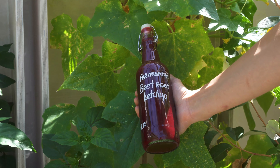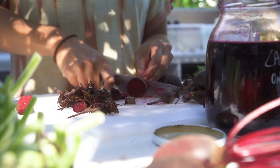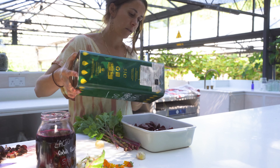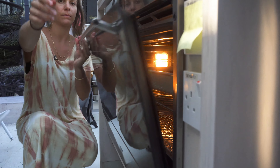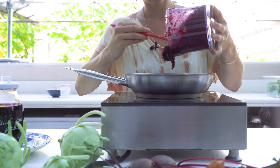Let's make a fermented beetroot ketchup. Step one: drizzle your beetroot, celery, garlic, and onions with olive oil and place it in the oven. Step two: once the beetroot is soft, add it in a saucepan with vinegar and sugar and simmer gently for 10 minutes.